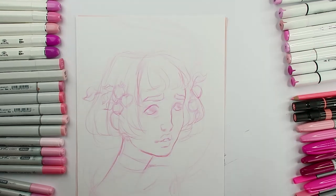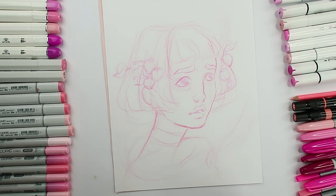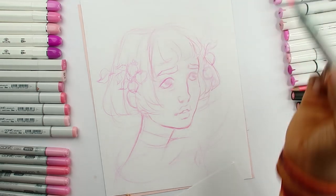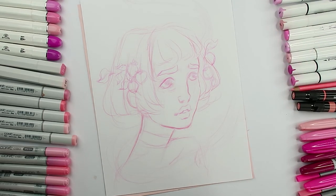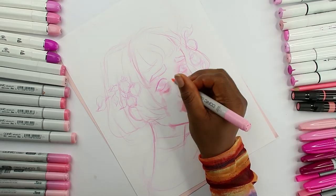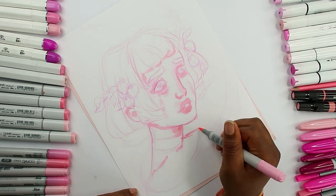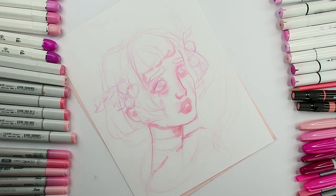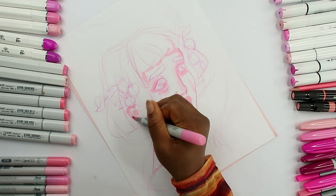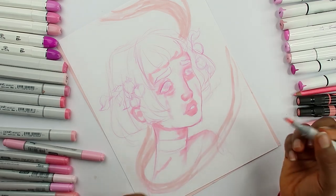I'm liking the face so far. The problem is I don't even know where to get started. I'm going to have dark colors around her and then lighter colors right on her face. Let me know if pink is your favorite color so we can be color twins. I might just have her skin be really pale because I really want her to contrast with the background. Let me go into the Copic Sketch markers.